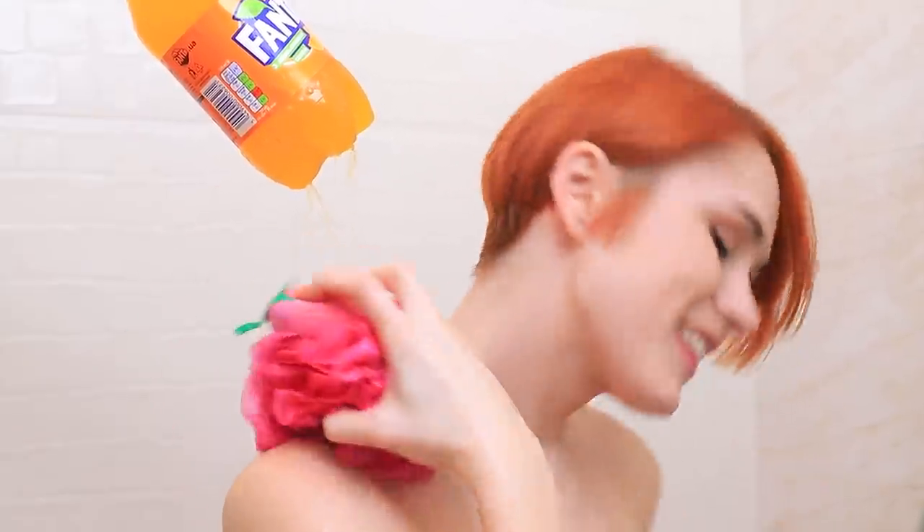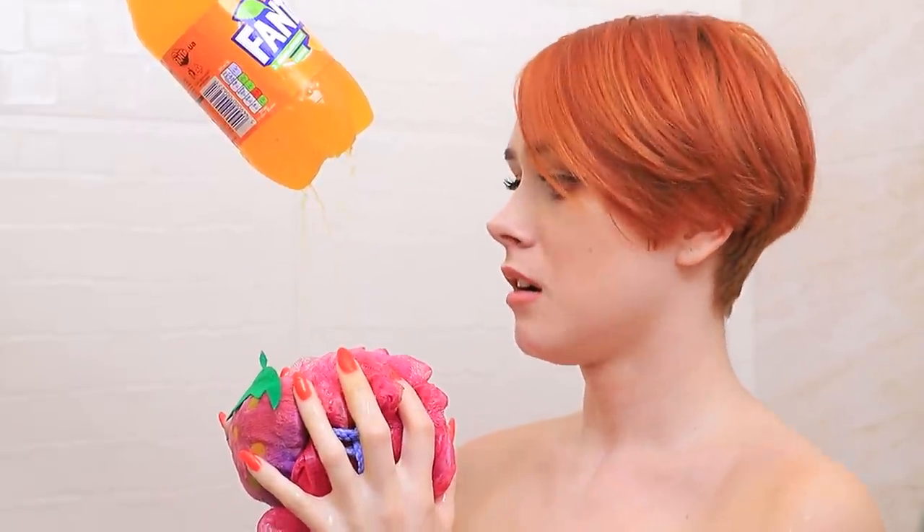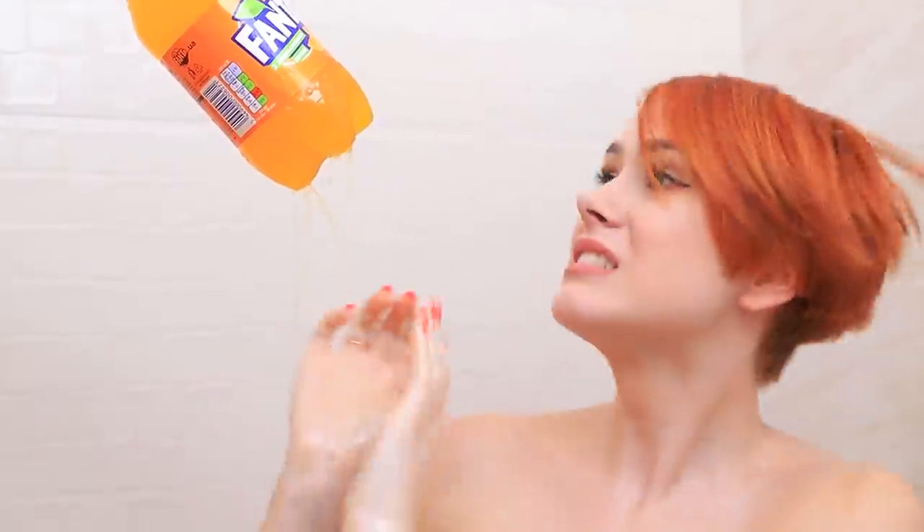A Fanta shower? Anything could happen in our dorm! Help!